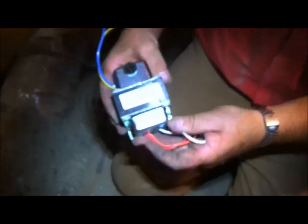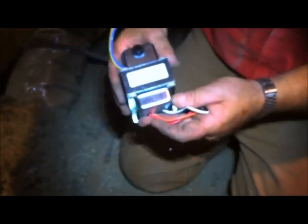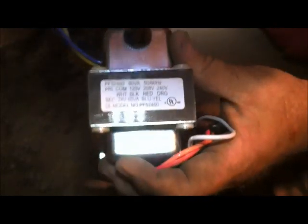Here's the transformer we sell on FixMyOwnAC.com. This one is very universal — it's one of the higher VAs. You can always step up but you can't go down. Looking at the secondary wires, the blue and yellow, it says right on here: secondary 24 volts, blue and yellow. So these will be the secondary, which is 24 volts.